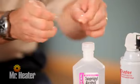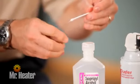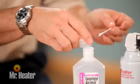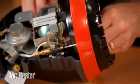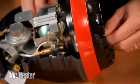First, remove some cotton from the end of the Q-tip making sure the diameter is slightly smaller than the pilot tube. Dip the Q-tip in the isopropyl rubbing alcohol and slide it into the pilot tube about two inches. Clean the pilot tube thoroughly with the Q-tip, then remove and discard the Q-tip.